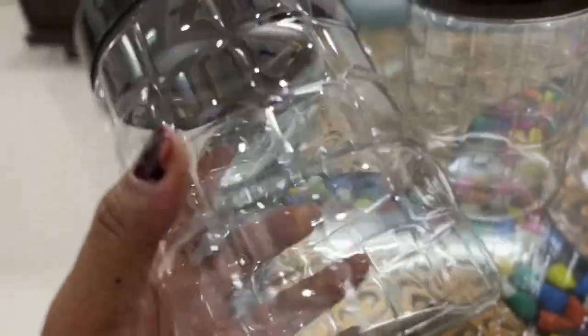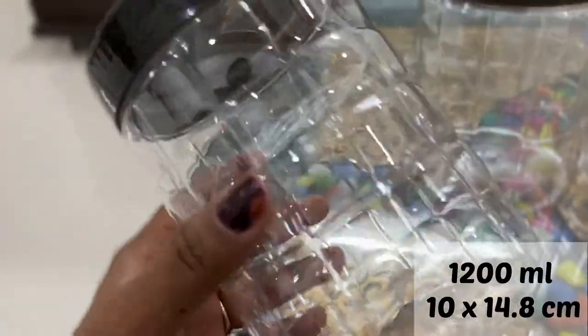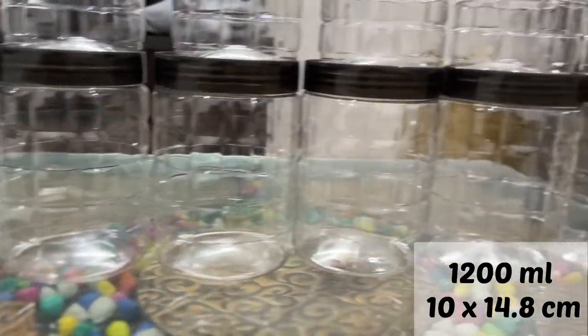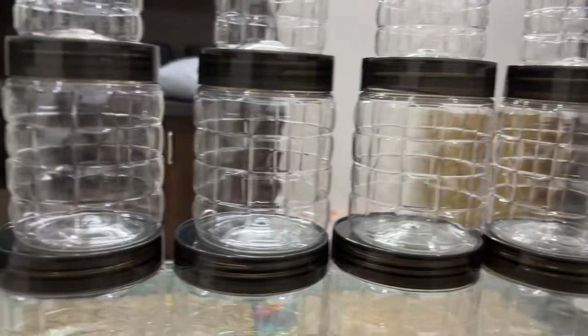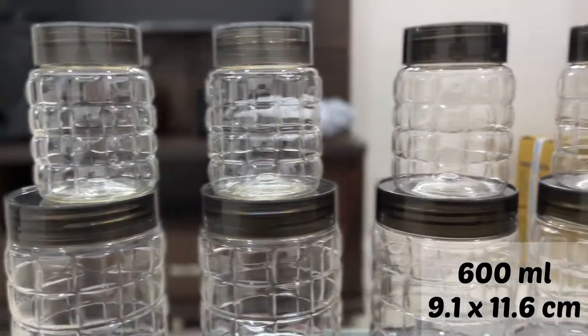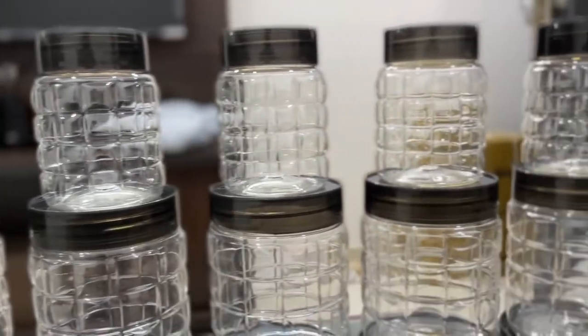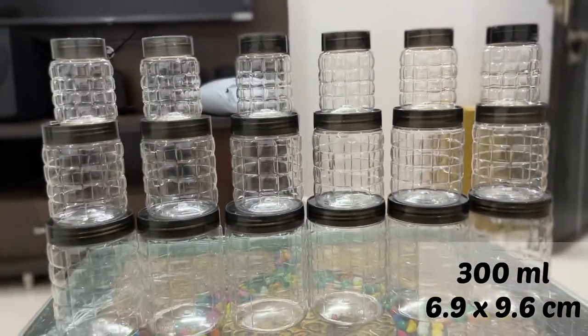This is the biggest size container, around 1200 ml capacity. The medium size is 600 ml capacity and all the small ones are 300 ml capacity. Dimensions are also mentioned on the packaging, you can see them.